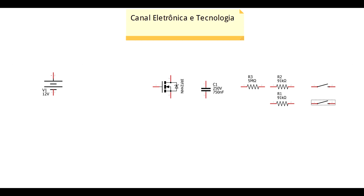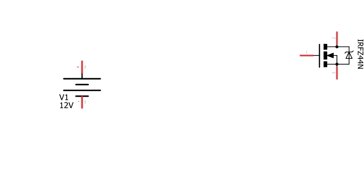Neste vídeo vamos fazer um circuito bastante interessante que vai funcionar quase como um regulador de tensão digital. É bem legal. Encontrei esse circuito na internet, inclusive num site russo, e achei que deveria trazê-lo aqui porque é bastante fácil de montar e com efeito bem interessante. Vamos começar com uma fonte de 12 volts, e o circuito vai suportar até 24 volts.